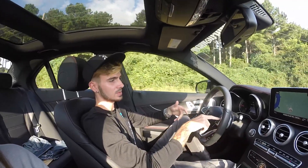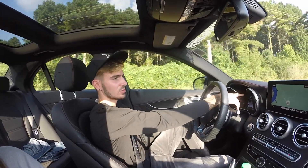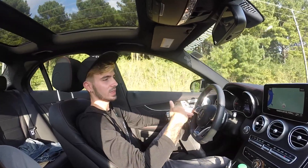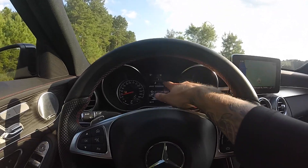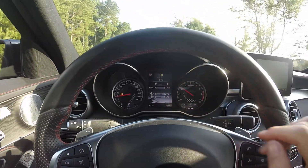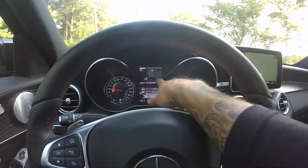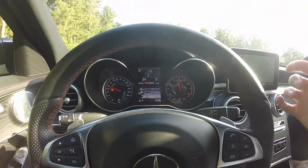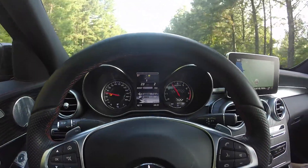You can see the RPMs are getting really high, and now up here on the screen you can see a little indicator. Once you see that indicator you should shift - if it gets red it's almost too late. Right here on the screen, if you go a little faster and faster you will see this little bar come up on top. When you see that bar you have to shift. If you keep letting it go it won't shift on its own.